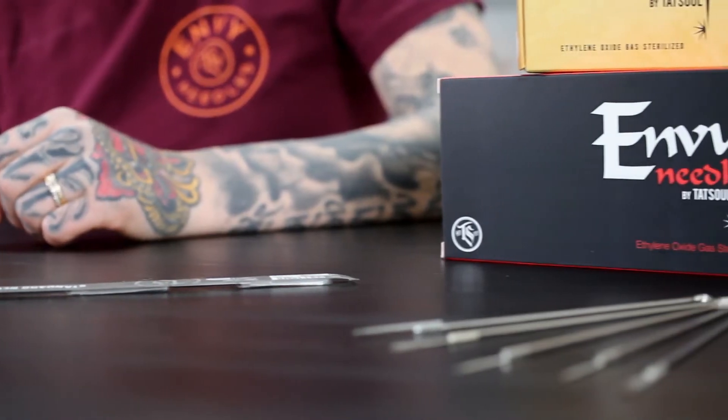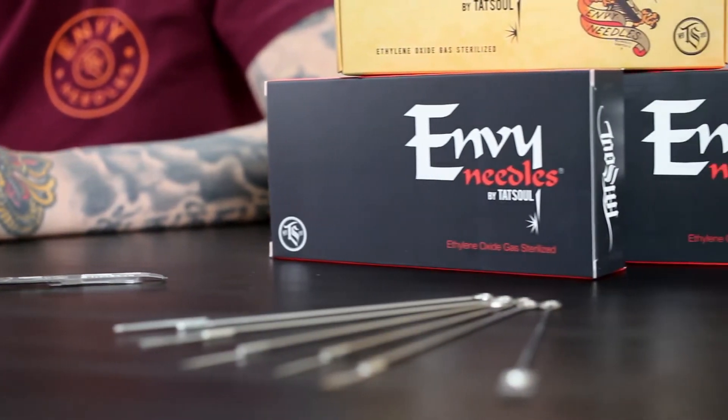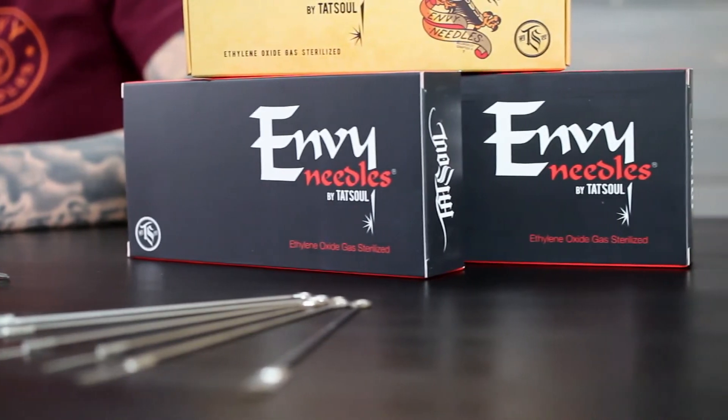Hey guys, this is Erica over here at TatSoul, and today I'm going to be talking a little bit about our MV needle line. For those of you that don't know, for the past 12 years we've been focused on crafting top quality needles for tattooers around the world.